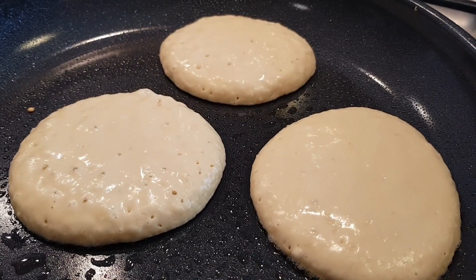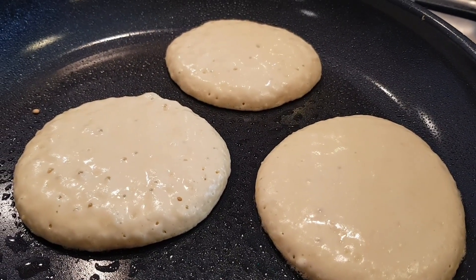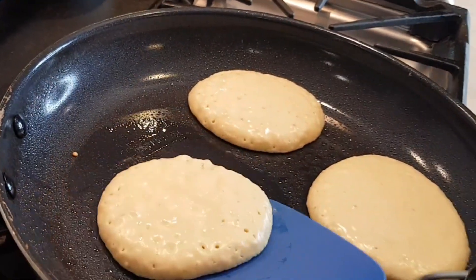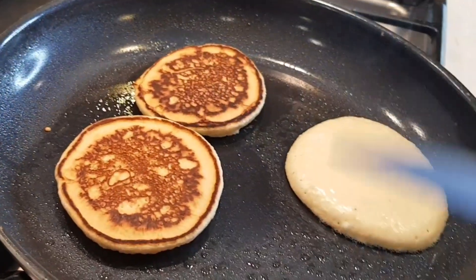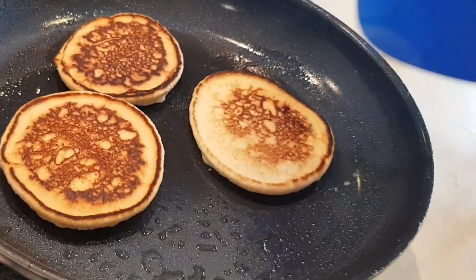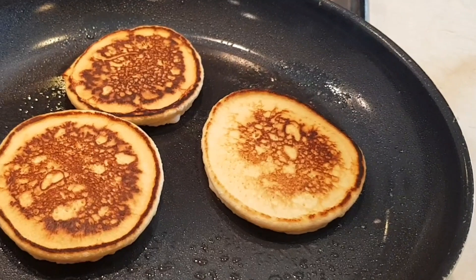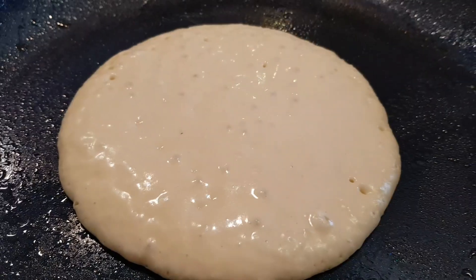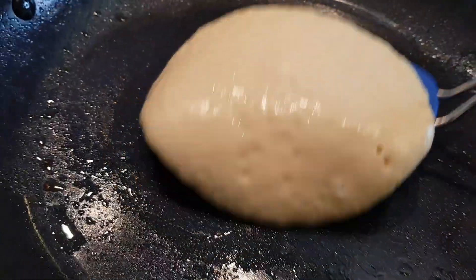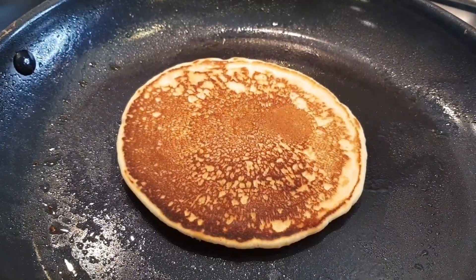Now it's time to flip it over when you see all the little bubbles popping. Beautiful.